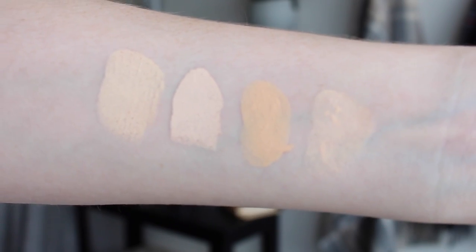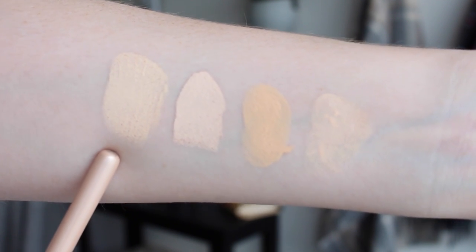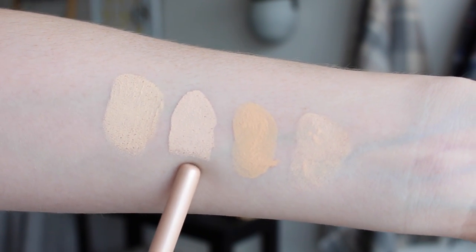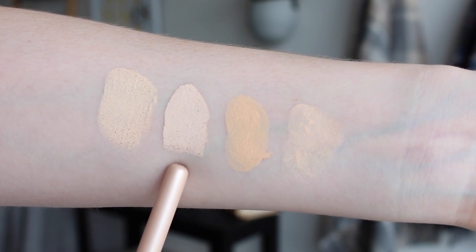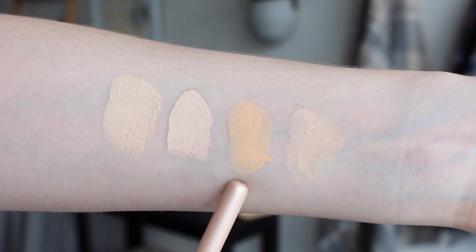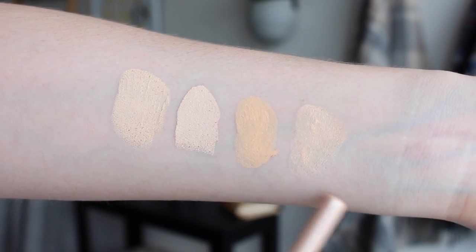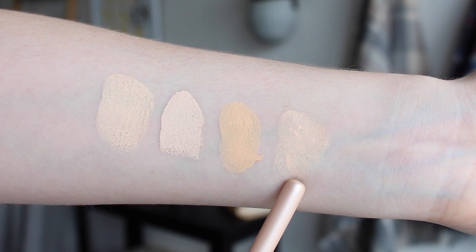Here are some swatches for a shade comparison. This is the Anastasia Stick Foundation in Alabaster, which has quite a neutral undertone and matches me fairly well. This is the Hourglass Vanish Foundation in Blanc, which is a little lighter and quite pink-toned. This is the Too Faced Born This Way in Snow, which looks a little darker compared to the very pale foundations but adapts to suit my skin tone nicely. And this is the Illamasqua Skin Base in O2, another foundation that matches me very well.